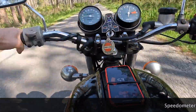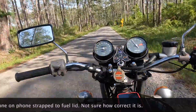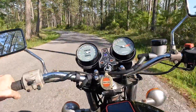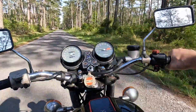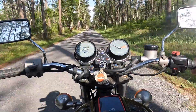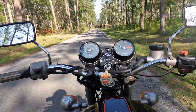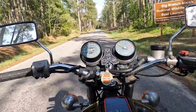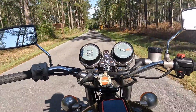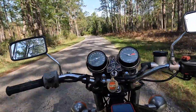It's so good. The fun meter is off the chart. You get it up between 7,000 and 8,000 RPMs and it just screams. It's so good.